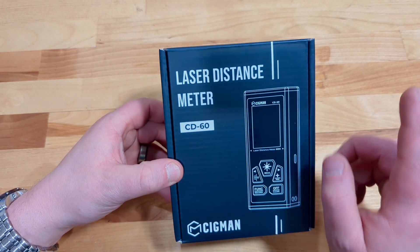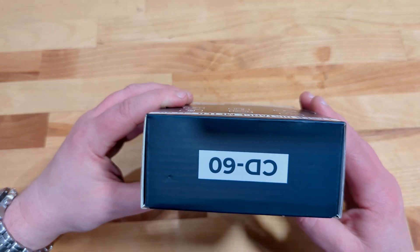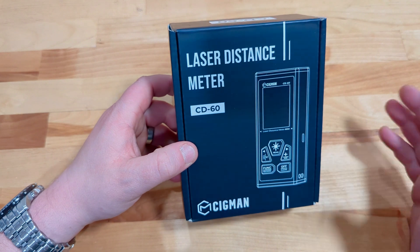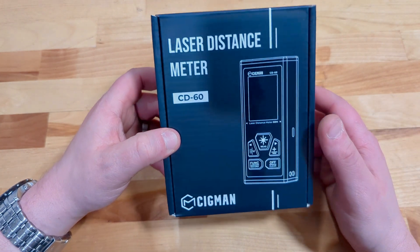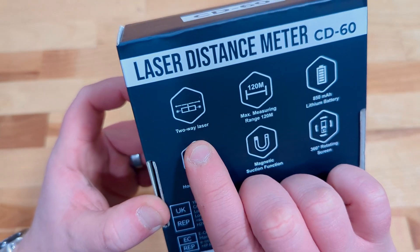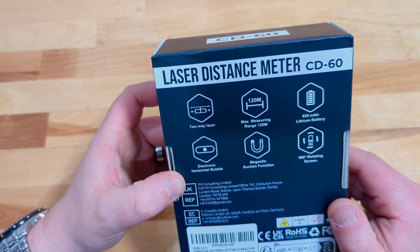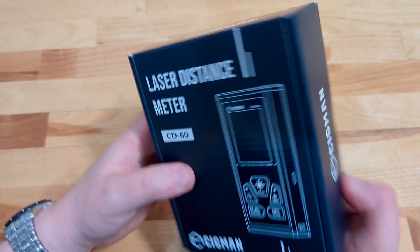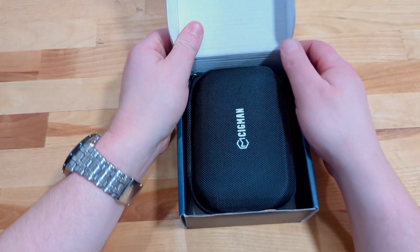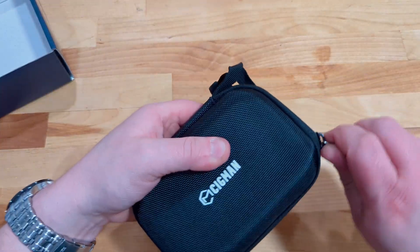Hello and welcome to this millennial review where on this video we're checking out a new Sigmund CD60 laser distance meter. But this isn't just a typical laser distance meter — it's bi-directional with a two-way laser. It's also a rechargeable setup so no battery is needed, and it should have some other cool features like a level inside, making for quick work of measuring distances.